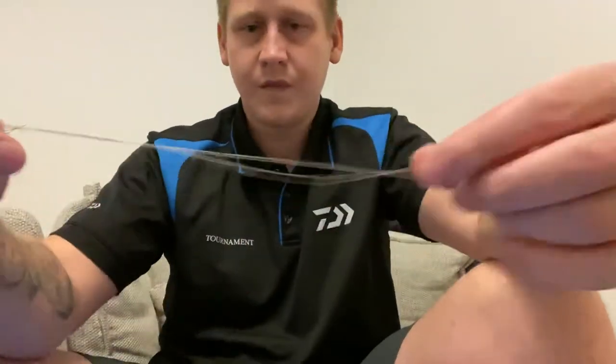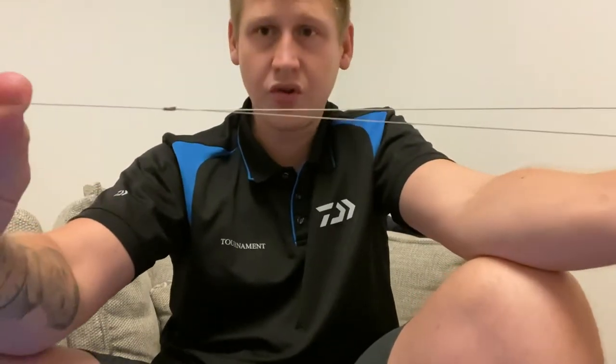There we go - so basically you've got doubled-over line now and this will actually give you double the strength with your knot. That's why it's such a good knot - dead easy to make, solid knot, I have no issues with it whatsoever.